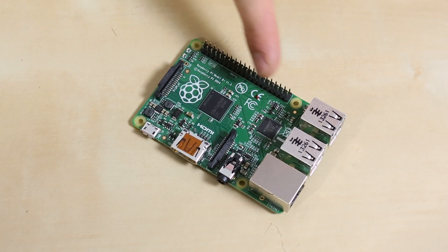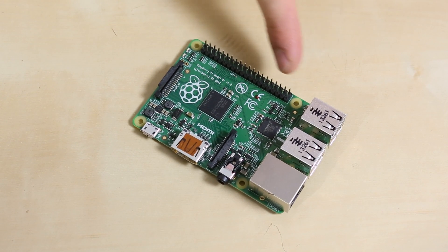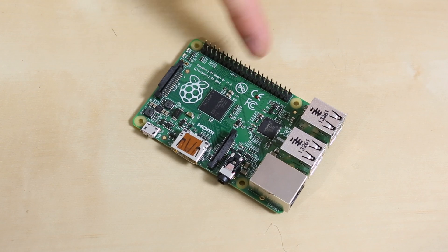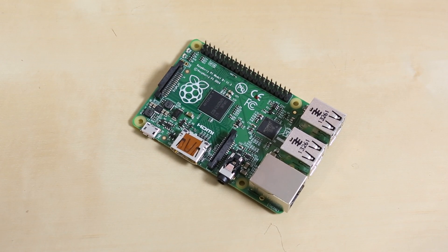You'll also notice that there's a lot more GPIO down the side here. The first 26 pins are in the exact same configuration as the Model B, but the Model B Plus added 14 more. Keep in mind that two of them are reserved for an ID EEPROM chip, to possibly identify and automatically configure new expansion boards in the future.